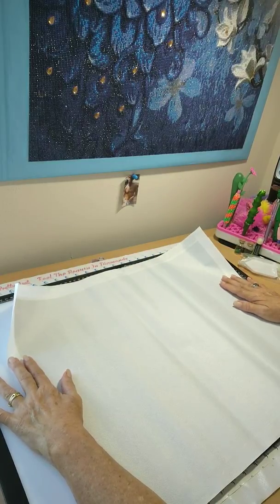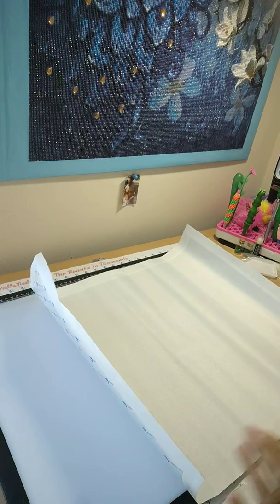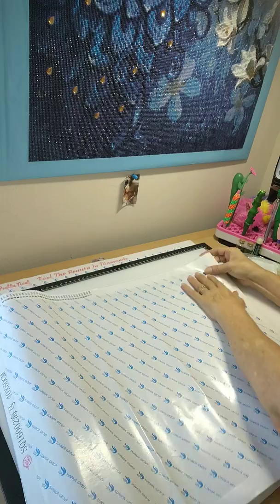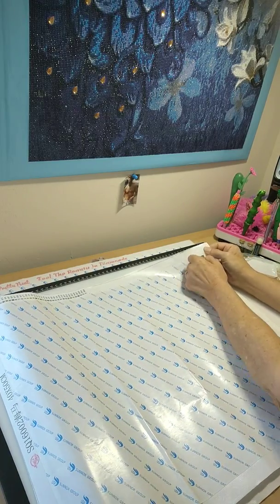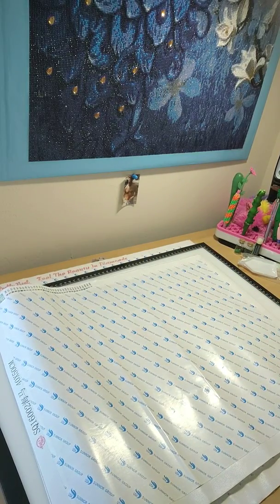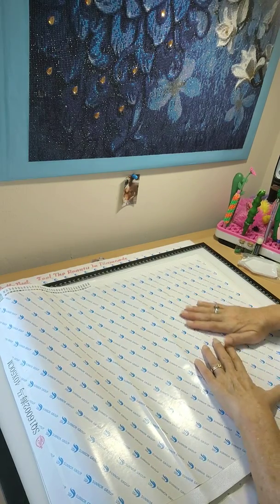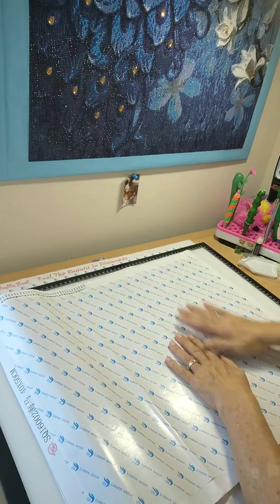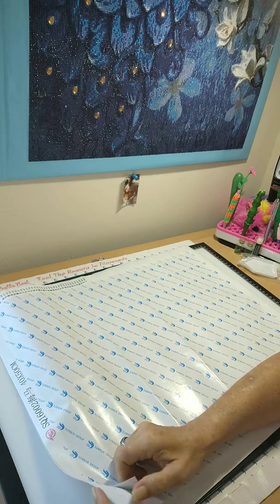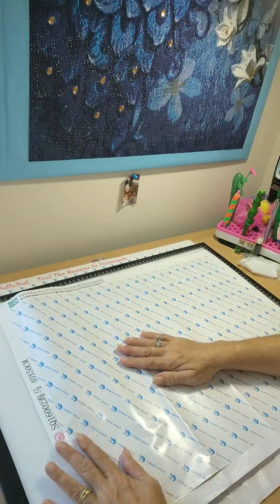No big deal because it could sit under books for a couple of days and it should be good to go. There are no bubbles, I don't think there are any rivers. What I'm going to do is release the air out of the corners. So like I said, this is 34 colors. I just want to flatten this out — this canvas is really, really nice, a regular nylon canvas. Oh, I see the details — I got a sneak peek!